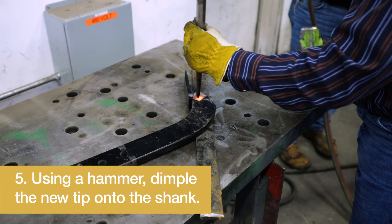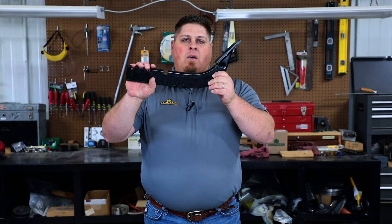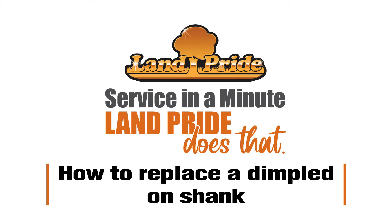So that way, once that's complete, we're back to just like a brand new shank. I'm Michael. This has been your Land Pride Service Minute.